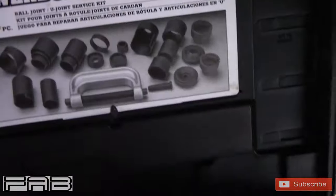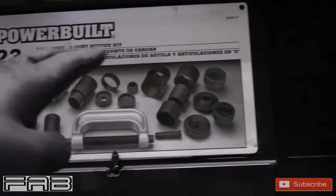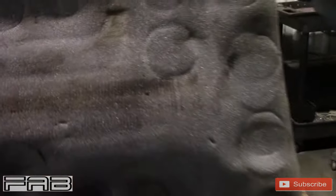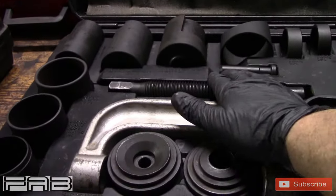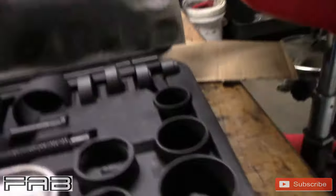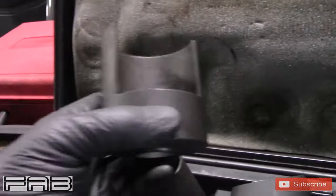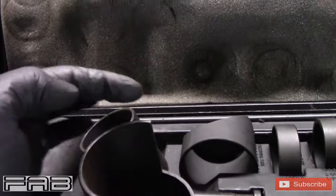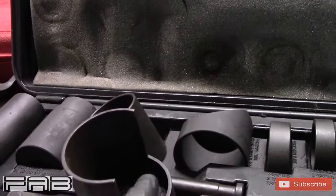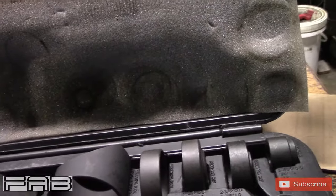This kit is about $200 to $300. It gives you directions on how to do stuff. You've got a big heavy duty C-clamp, a forcing screw which forces the ball joint out and forces the new one in, plus all your cups and adapters. For example, this one I use on Chevy Trailblazers where there are two little notches on each side of the lower control arm. I still use this kit, but not very often.